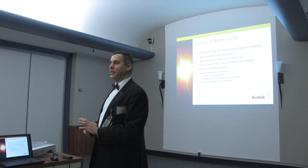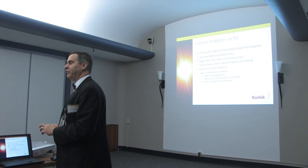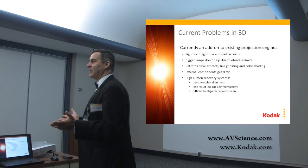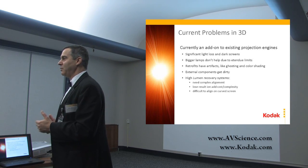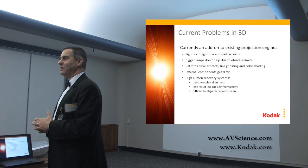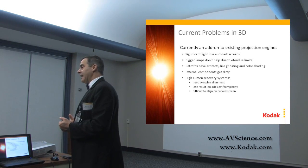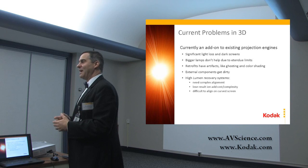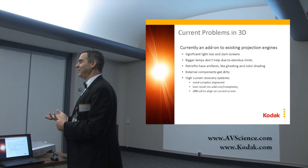3D is the big thing in the industry, and there are real problems. Significant light loss on the screen — dim 3D is probably the industry's downfall right now. People complaining that Avatar was a dim movie; you just happened to see it on a screen that wasn't lit well. The etendu issue keeps coming back: bigger lamps don't necessarily get you much more light, and they do get you much more cost and lifetime problems.